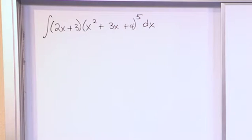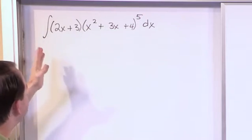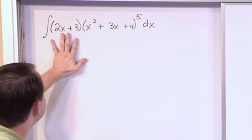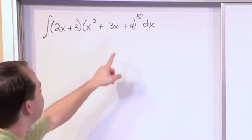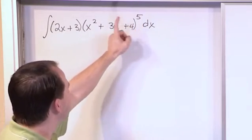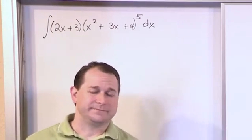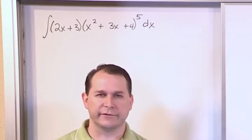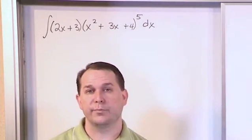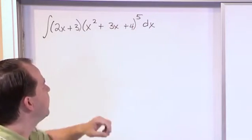What you're really trying to do is integrate the expression. You know how to integrate parts of it individually — you know how to integrate the polynomial by itself. But the fifth power makes it tricky, and so does the term out front. Now, I want you to realize that everything under the integral sign is a pure polynomial. This is a polynomial, this is a polynomial raised to the fifth power.